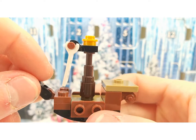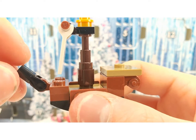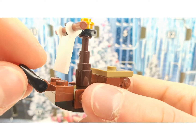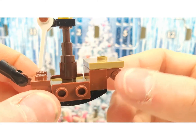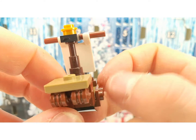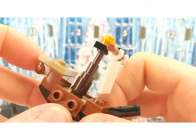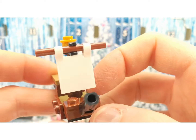This is the ship from the Goblet of Fire that comes out of the water in the movie. It's really cool to get this in mini build form.